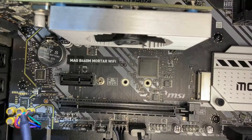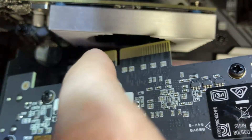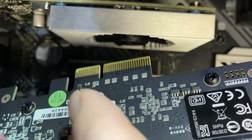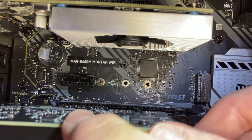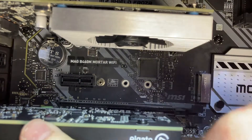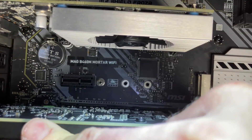Next step, we'll be installing the capture card. You want to notice how it's got a small part here and a longer part here — there's only one way it can go into the PCIe slot. Press gently until it pops into place.